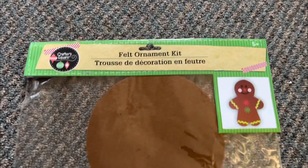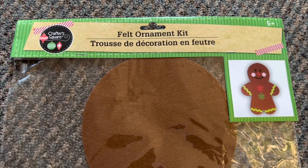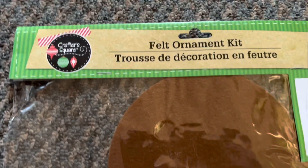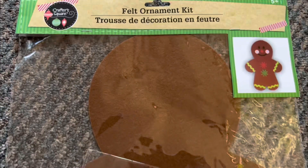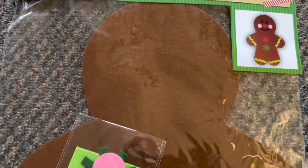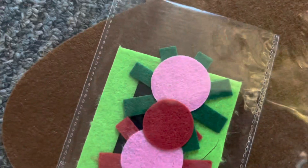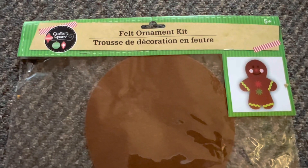So today we're going to actually be working on these Dollar Tree felt ornament kits. I bought them actually a couple of years ago — that's an old Crafter's Square label. I would say I probably hauled these about three years ago, and I just held on to them until the right time. We decided we're going to do these gingerbread kits for Christmas presents. What we're going to do is obviously use what they gave us, but then we are going to bling them up and DIY them by adding glitter. So we're going to get started, and then I'll show you the results when they're all done.